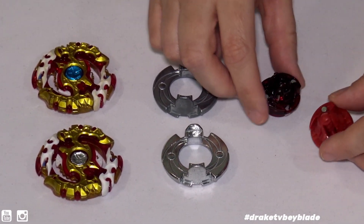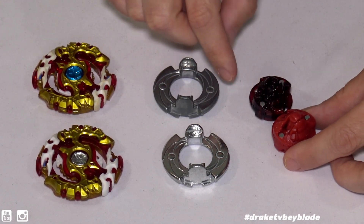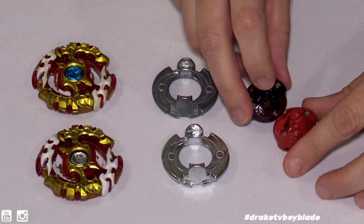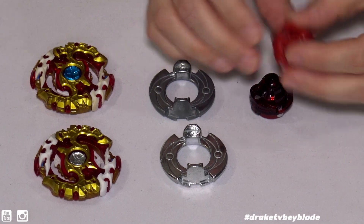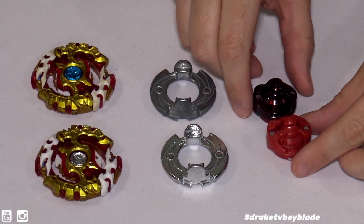Now we have the Zeta driver. The Hasbro version is more of a burgundy and clear color, while the Takara Tomy is a bright red. Let's compare the tips — going to the defense tip first. They look very, very similar, and yes, it does pop in there — so there is defense.